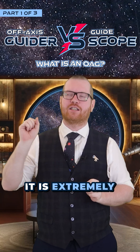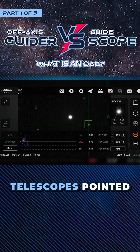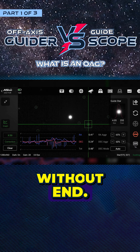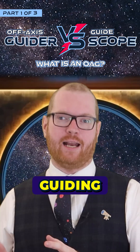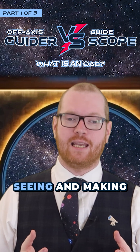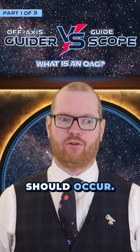In the world of astrophotography, it is extremely important that we can keep our telescopes pointed at exactly the same targets for hours and hours without end. This is usually done through what's called guiding, where a secondary camera is constantly monitoring what the telescope is seeing and making adjustments if small errors should occur.